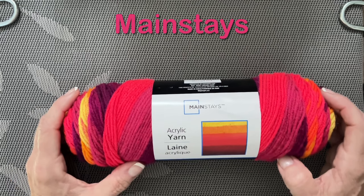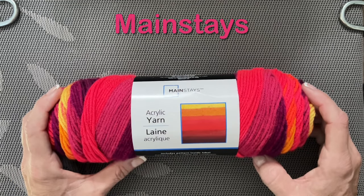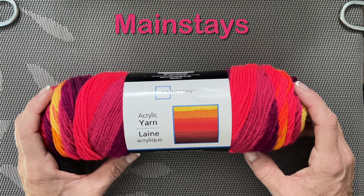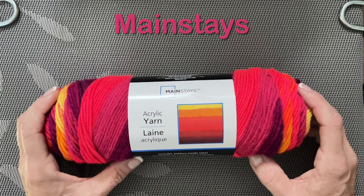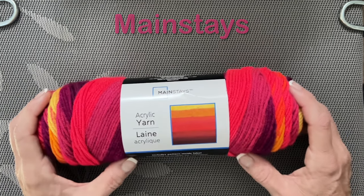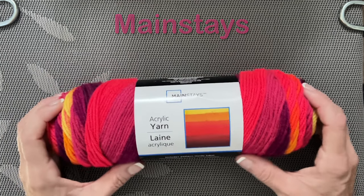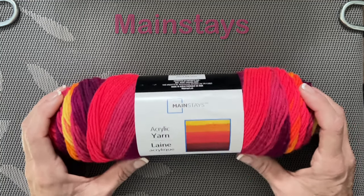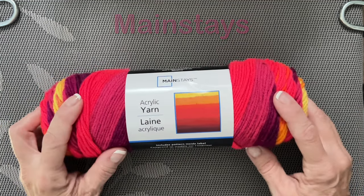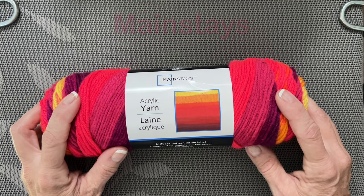I thought I would pop on real quick to show you if it works in the machine. I have my 22-needle Addy set up and I've started a project already that I won't tell you about because I'm going to post that in the near future. So check in with my channel — if you haven't subscribed yet, do so. I'll show you how this yarn works so that if you have a Walmart close to you, you can run out and possibly get it or not. Stay tuned and we'll find out.